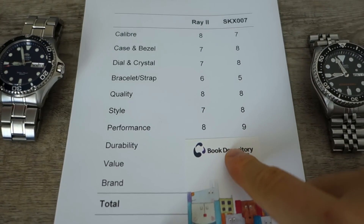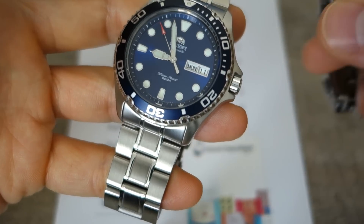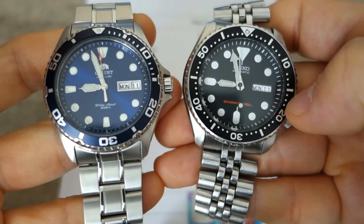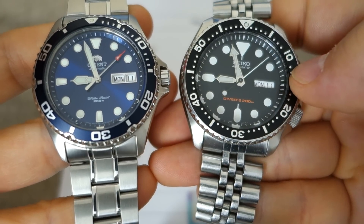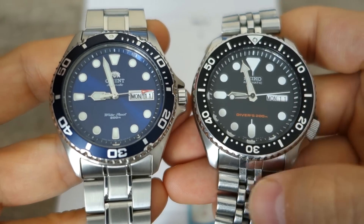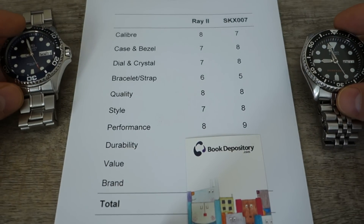Next: performance. The Orient is a solidly made 200-meter diver, no doubt, but the SKX edges ahead because of its ISO 6425 credentials — it is a certified divers watch. On top of that, the loom on the Seiko, as with many of their divers, is best in class. Performance mark goes to the Seiko: 9 versus 8.